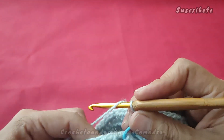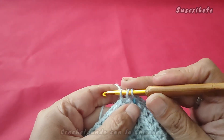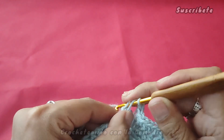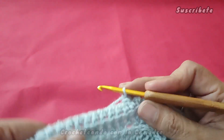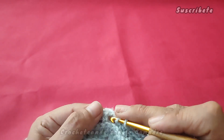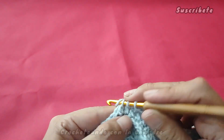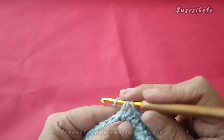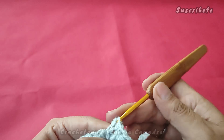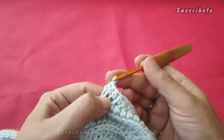Solamente es para mostrarles. Cargamos y empezamos a tomar nuestros puntos. Ya saben, este punto es de aquí. Y prendemos. Así se pasa. El primero cuesta trabajo, pero ya después de forma normal. Vamos a continuar trabajando cada uno de nuestros puntitos hasta llegar a la otra manga.